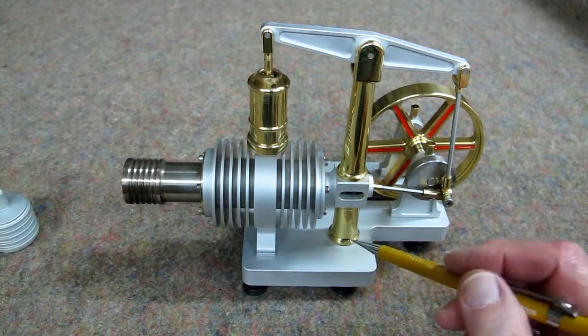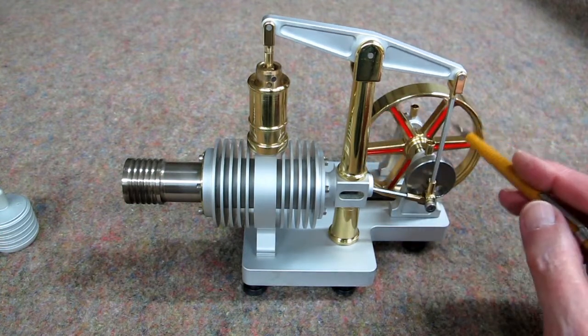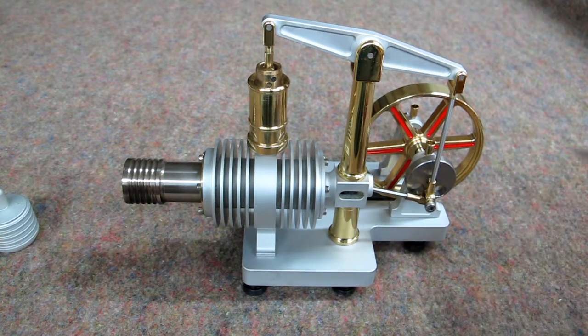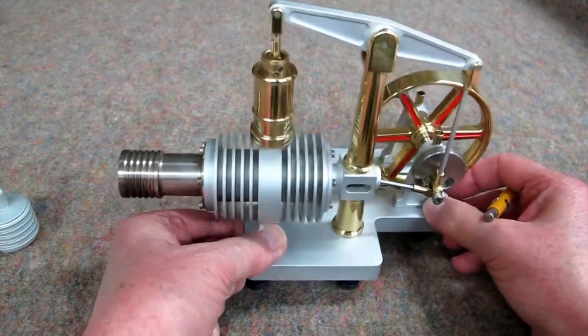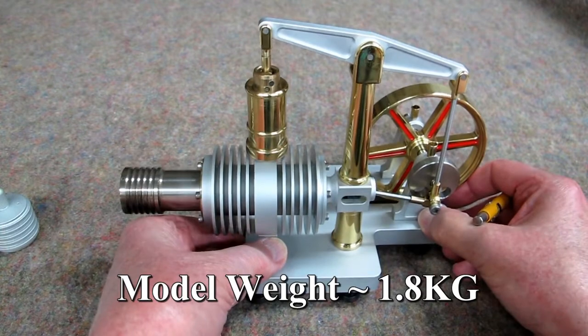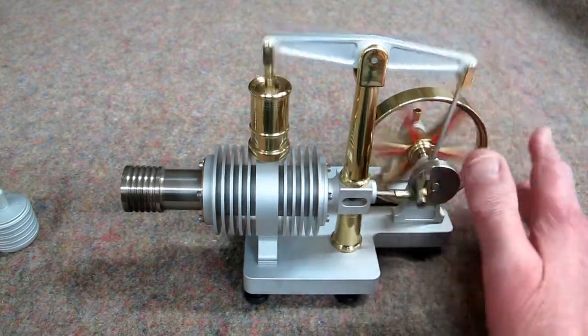Very nicely machined and bead blasted. The flywheel is nicely appointed with this red inside the spokes. This is a very hefty little model. You can see how large it is compared to my hands. This weighs 1.8 kilos, or about 4 pounds. It turns very freely.